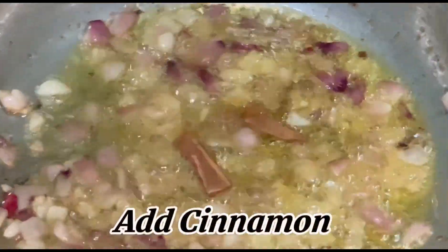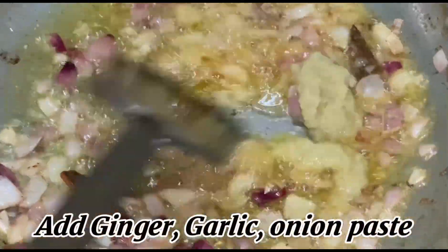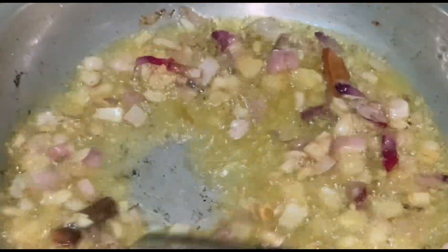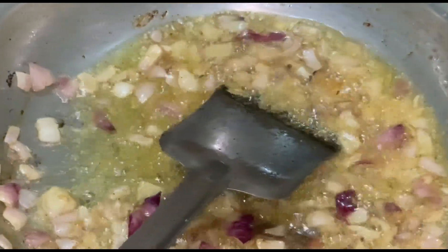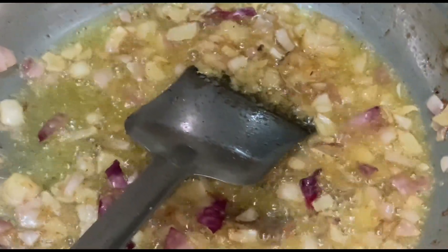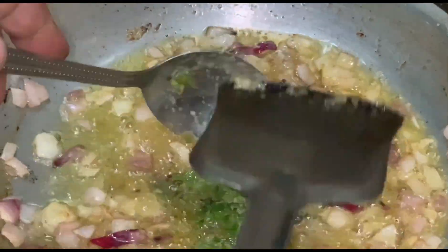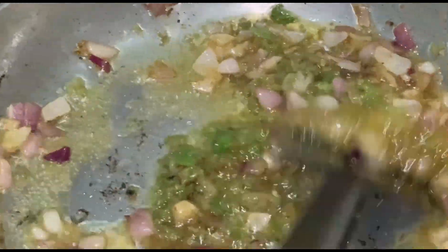Add cinnamon. Add ginger garlic onion paste. Add green chili paste. Add garam masala paste and add salt.